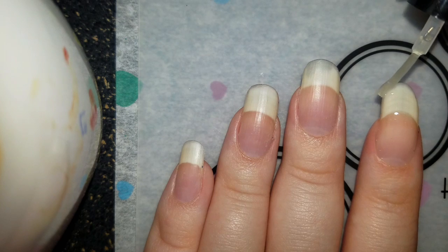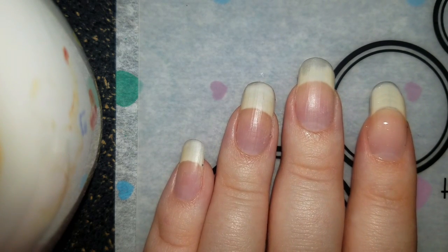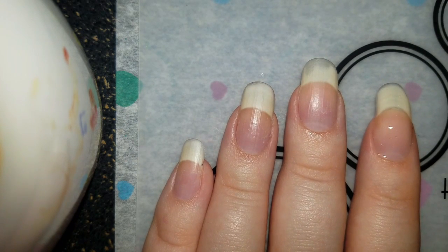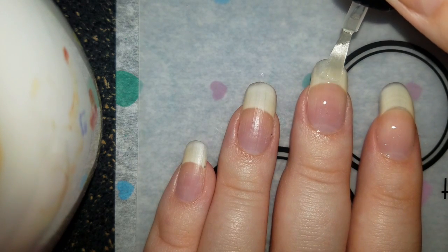Ooh, look at that — that's actually shimmery. That's kind of pretty. It's probably because I put top coat over a glitter now.